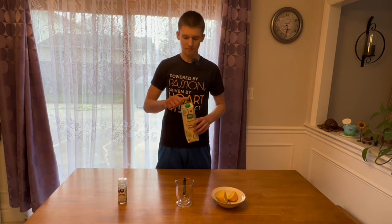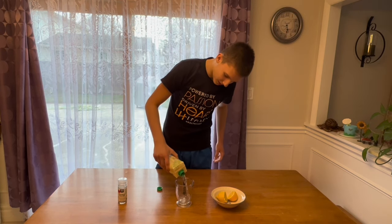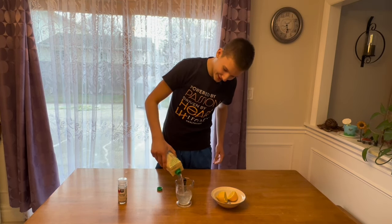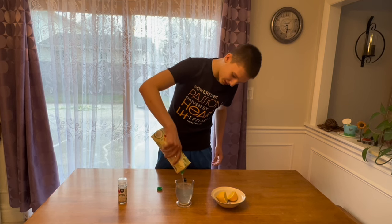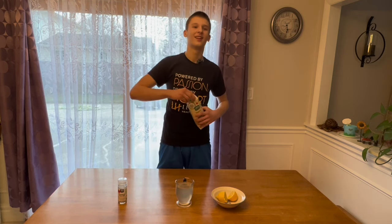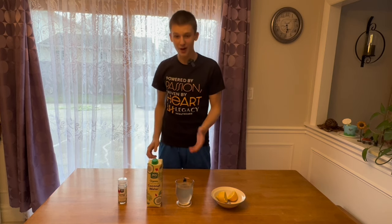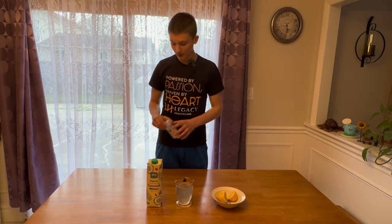Let's pour some into the glass. Looking delicious — I'll pour the whole thing, I already drank some. All right, let's close this. Now we've got our potassium and magnesium.